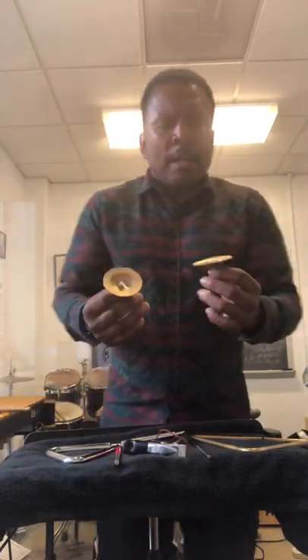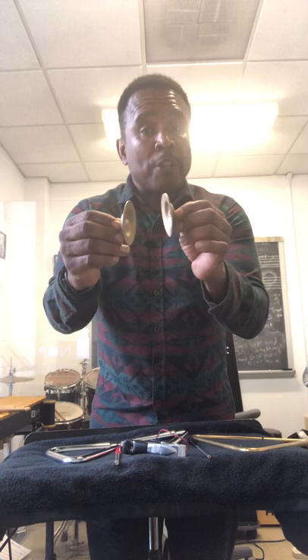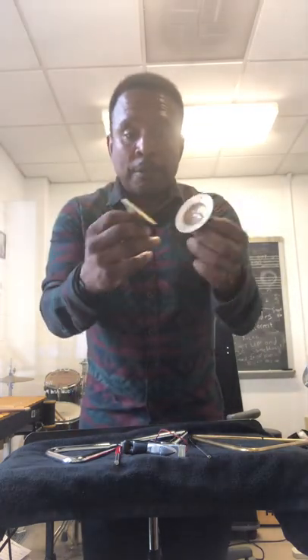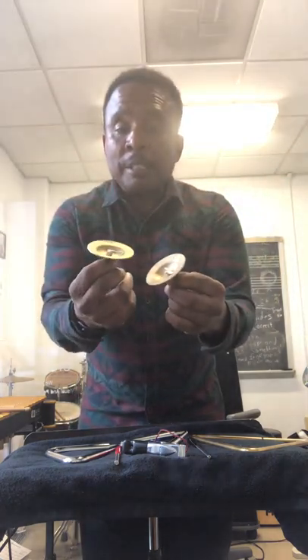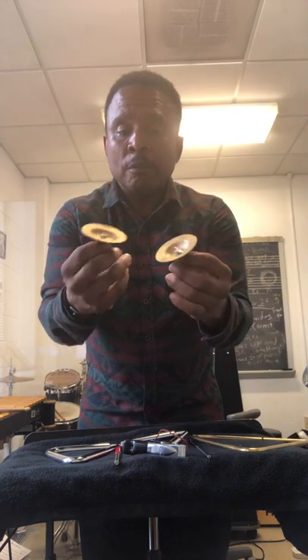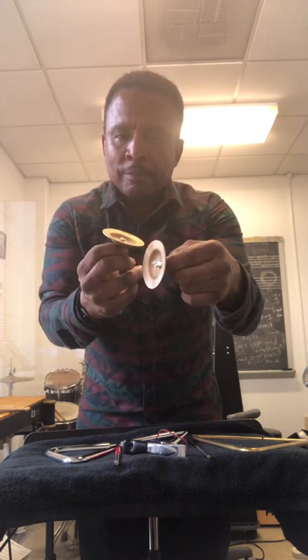Finger cymbals. I know you see them with dancers and such, but I'm using finger cymbals in the context of playing concert band. I attend a lot of performances and you see a lot of people playing finger cymbals like marching band cymbals — and that's the incorrect way of playing them. Actually, you hold the cymbal from the outside and strike the finger cymbal like this. Hear that sound? Muffle — turn it around. This plate hits that plate. Or you take both plates and let the inside plate hit the outside plate. I tend to like this sound better.